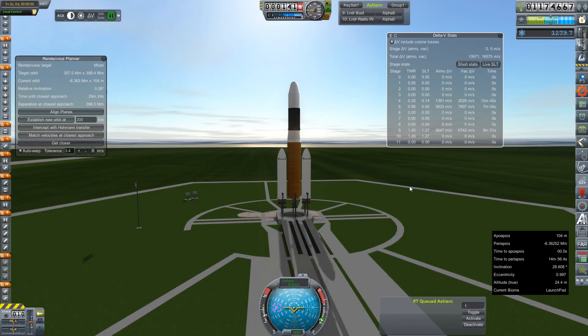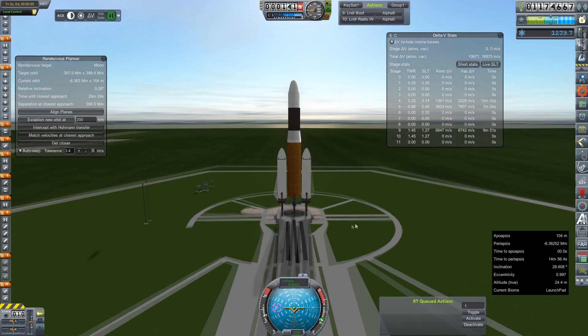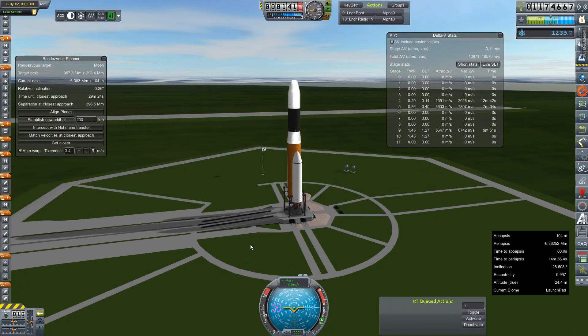Hey everybody, welcome back to Kerbal Space Program RP-Zero! We are finally out on the launch pad today with a DN series rocket. This is our Tataros Kronos mission, which is the winner by popular vote of the mission to land an uncrewed probe on the surface of Saturn's moon Titan. The doggos say hello also.